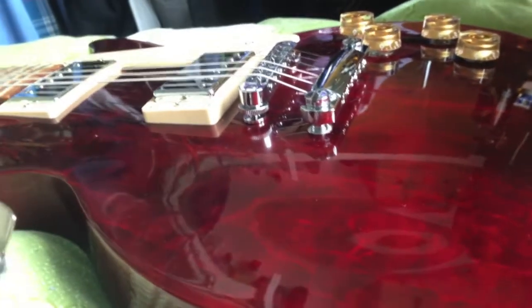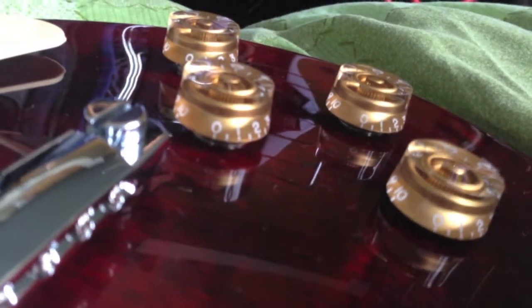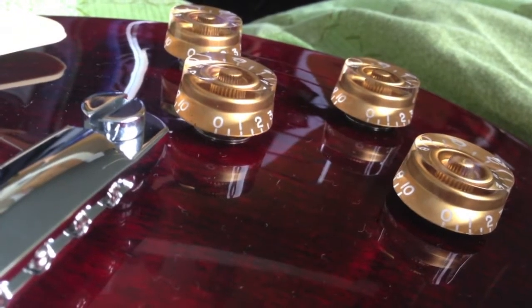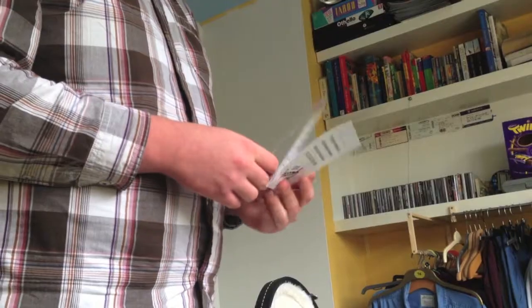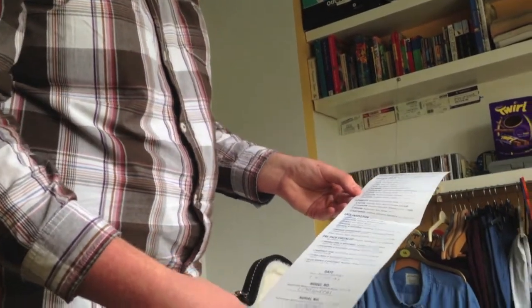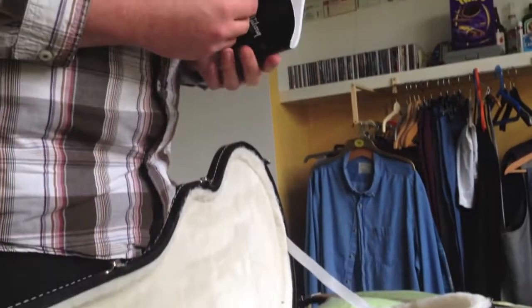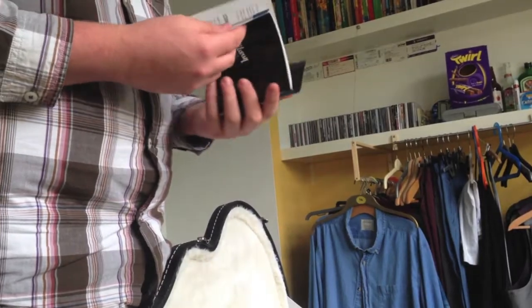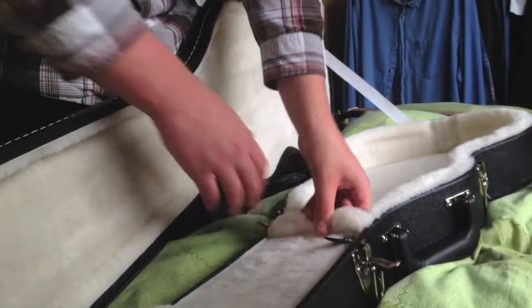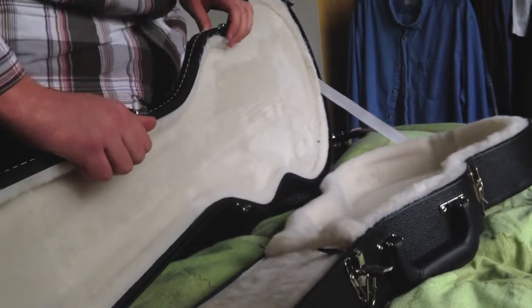Need to get some of the fluff off it, but other than that, I'm looking forward to playing this. Even though I can't actually play guitar very well. Now if it's all the paperwork to make it say it's all legitimate. It's all been ticked off. Owner's manual, of course. I own a Gibson and it has a nice fluffy case — this is awesome.